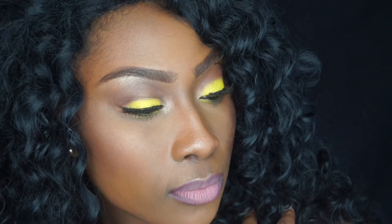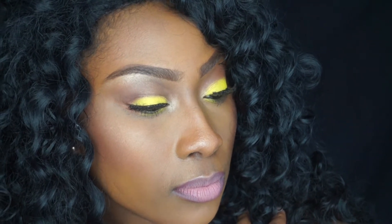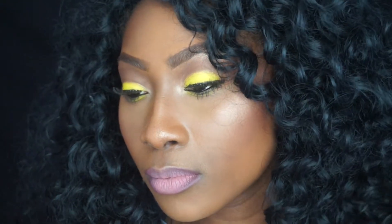Hi guys and welcome to my channel. Today's video is going to be on this yellow spring look that you see right here. So without further ado, let's just jump straight into the video and I hope you enjoy.